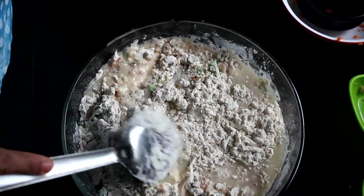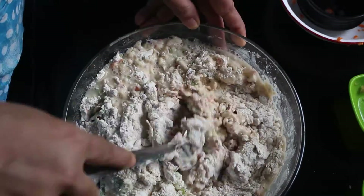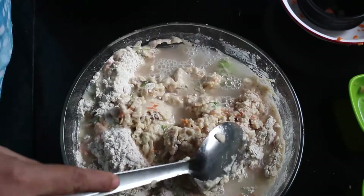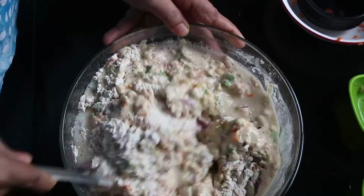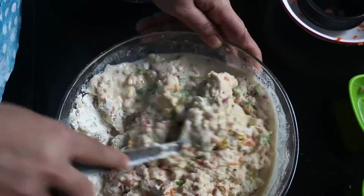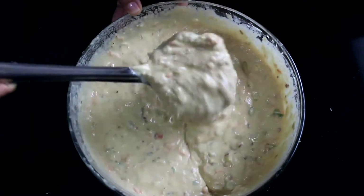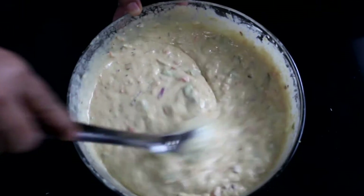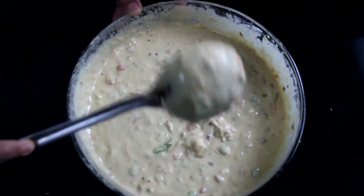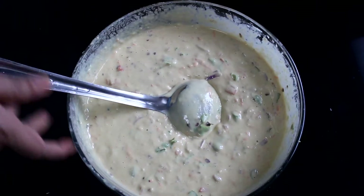Let's add the batter in the pan. Now I am going to add a little bit of the dough.